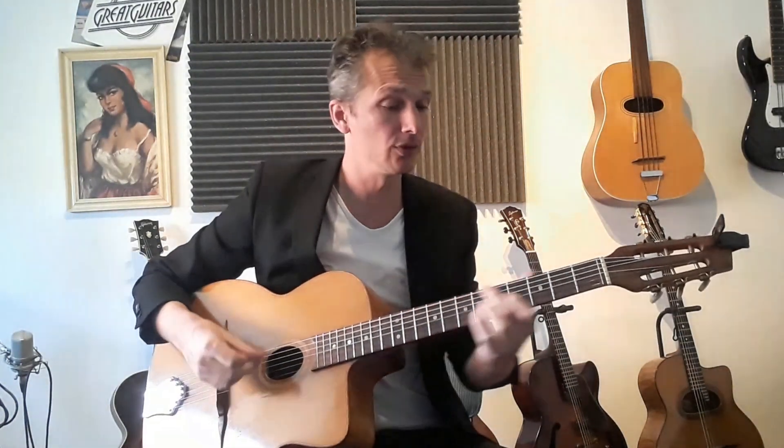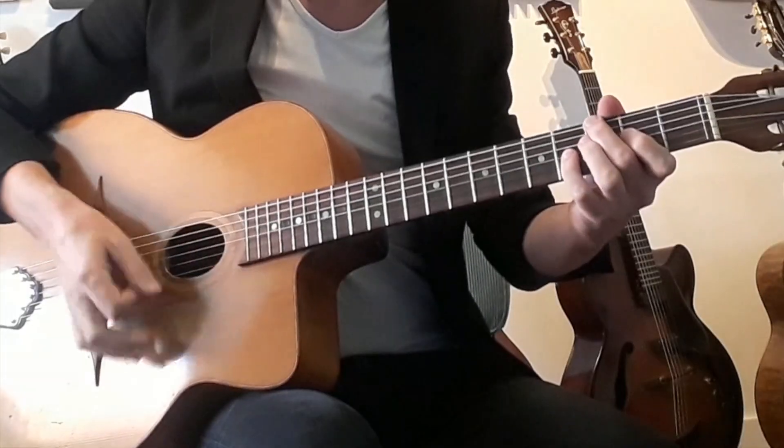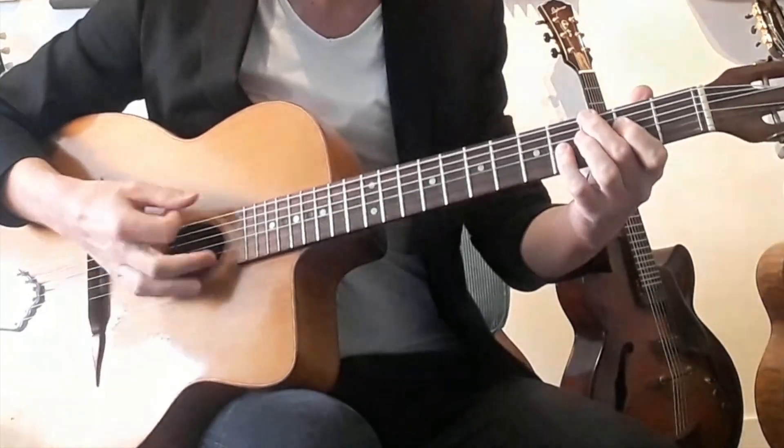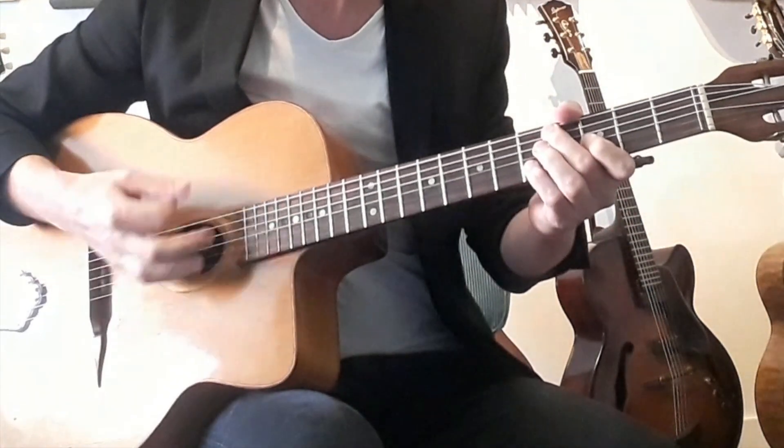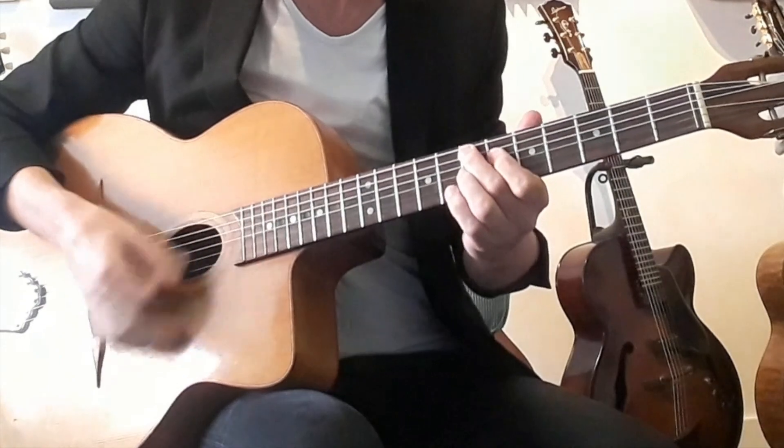I will play the example. Measures 1 through 8, and here it is — the turnaround ending starting in measure 9.